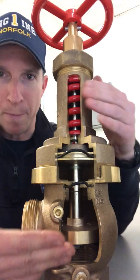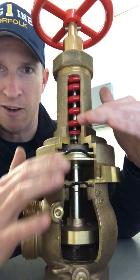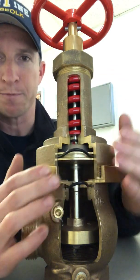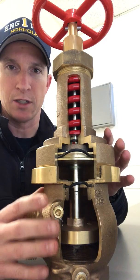So it's a balance of forces inside this valve between the compression of the spring and the piston. How would I adjust this valve?